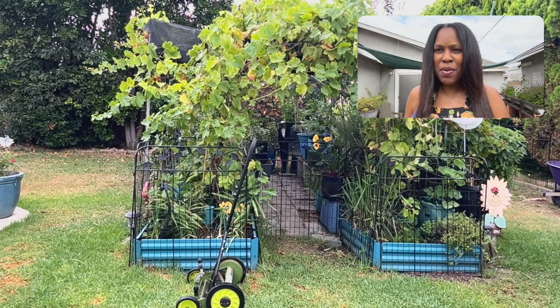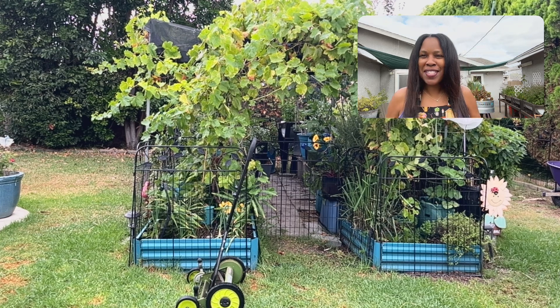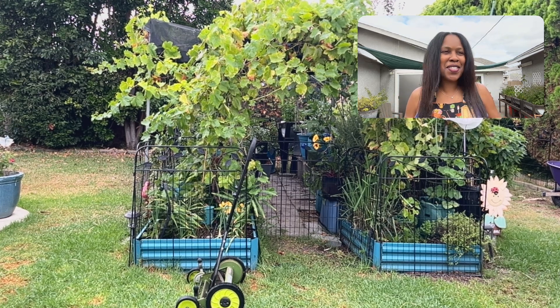Hello my soil fam, this is KFK Renee's garden. I am out here in the garden today. I have some maintenance that I have to do. You see my little push mower over there, so I've got to start cutting this grass.